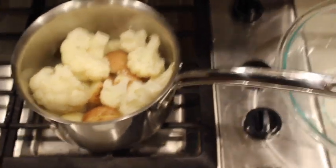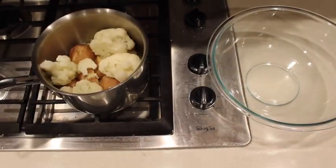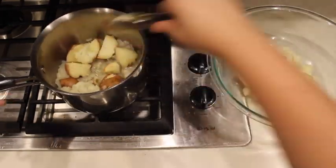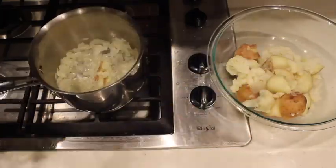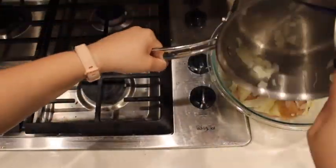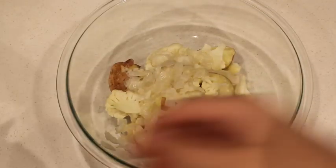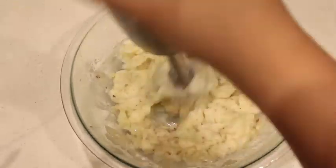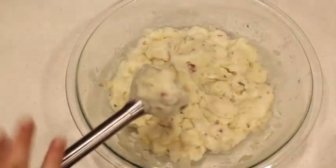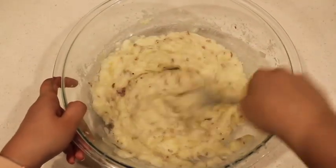You want it to be really soft in order to mash easily. Once it is soft enough, transfer the potatoes, cauliflower, and onion to a large bowl. Then using an immersion blender, a potato masher, or even a fork, mash everything together until the consistency you like. I like my mashed potatoes pretty chunky, but my dad likes it more smooth, so it's up to your own taste. Then mix in the spices, and if you choose, add some nutritional yeast.